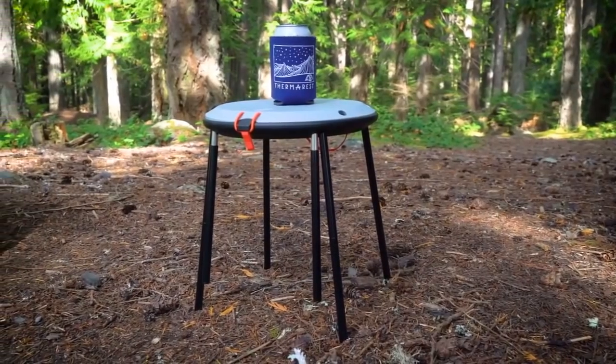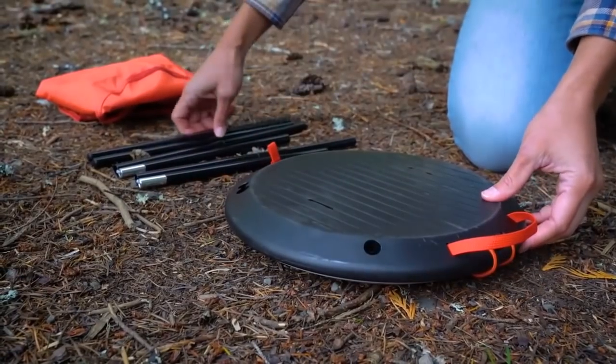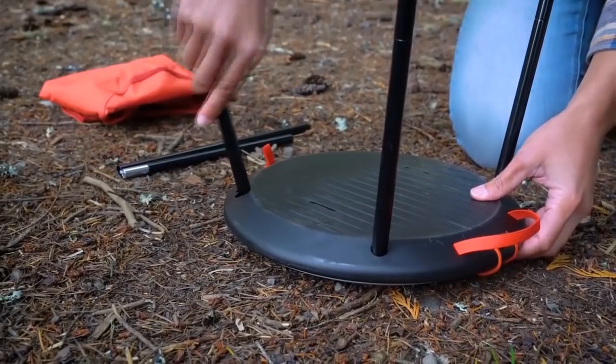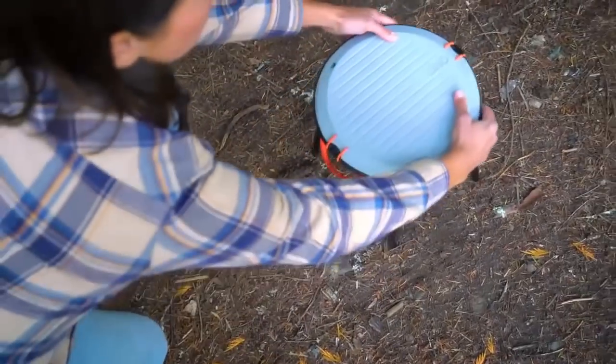If you want to convert the Uno chair into a convenient camp table, first fold down the long poles so that all four poles are the same length. Now insert the single short poles into the single holes in the bottom plate. Insert the folded long poles into the double holes. Flip the table over and press down on the table top to ensure the poles are secure. It's also very important that you never sit or stand on the table.